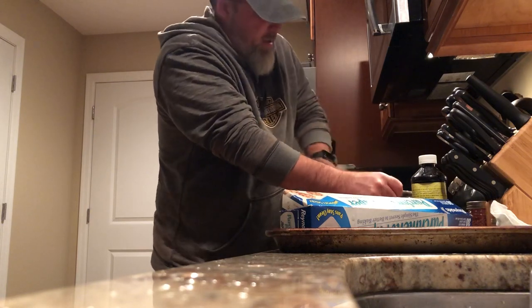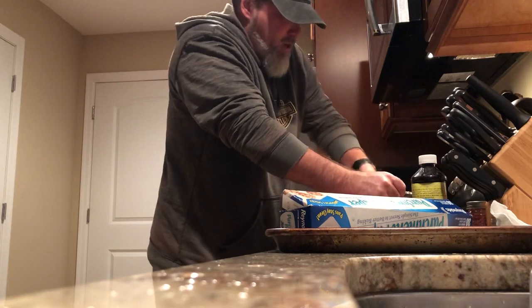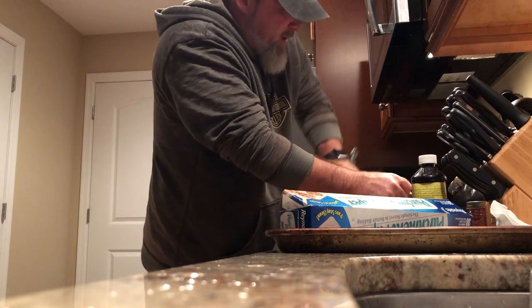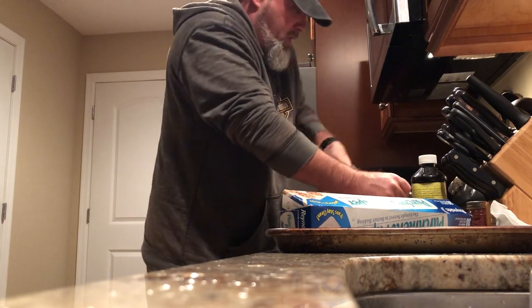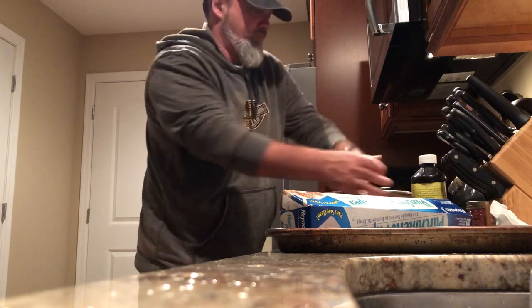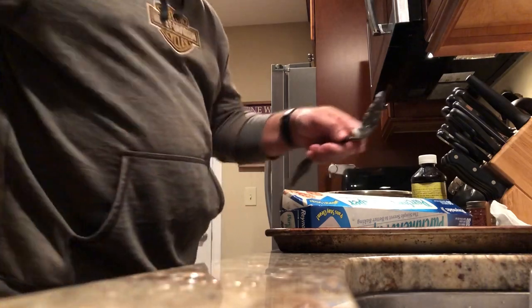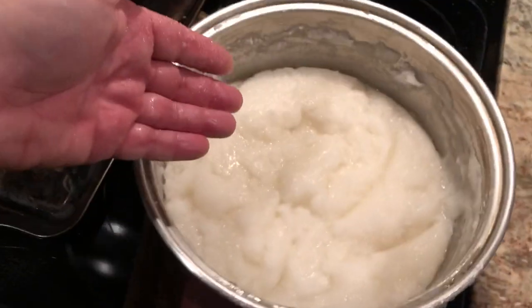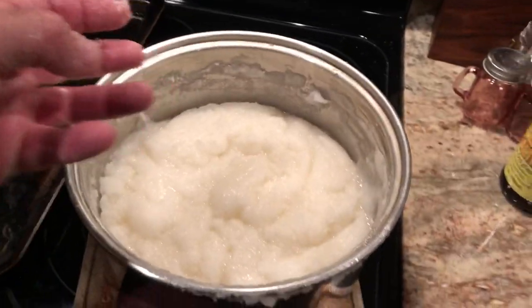Pretty simple, right? Just in a few minutes you're going to save yourself hundreds of dollars compared to what you're paying to buy these patties online. That's what it looks like — just stirred together. This is not science, it's just a concoction. Mixing it together, it's going to be fine.